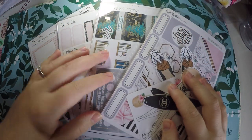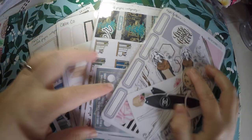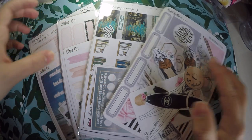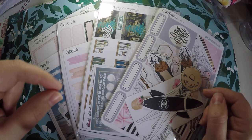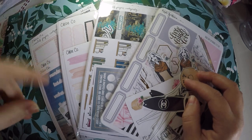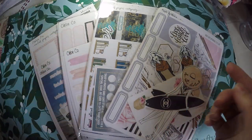Hi everyone, thank you so much for checking out Crafty Little Rosebud here on YouTube. Today I've got a haul for you from a couple different shops. Check out the description below — I will have links to these shops as well as any referral codes or discount codes I have access to, and links to my social media. I went on a bit of a purchasing spree of some grab bags, so we'll jump right into those.